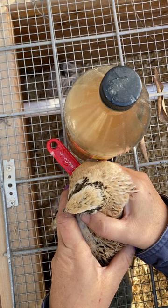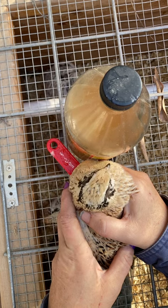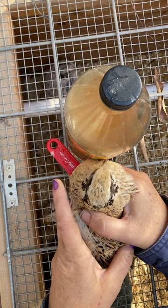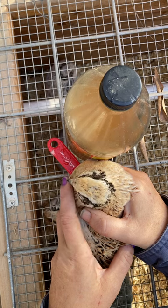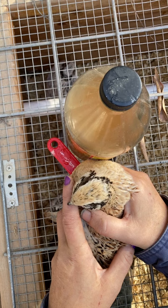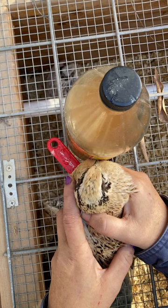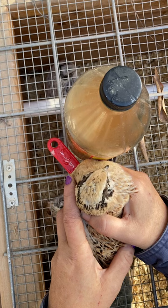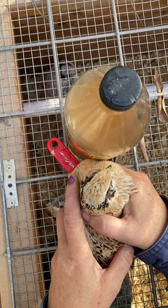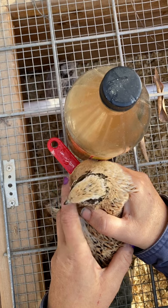I'm soaking my little quail roo here in apple cider vinegar. As you saw, he had a very large clump on there. I also think this might be the feed or something going on, because like I said I've had quail for four years and this never happened before. I've kept my quail in a pen with dirt since the very beginning. The ones in cages - this never ever happens to them. It's always the ones on dirt, sand, and wooden floors.